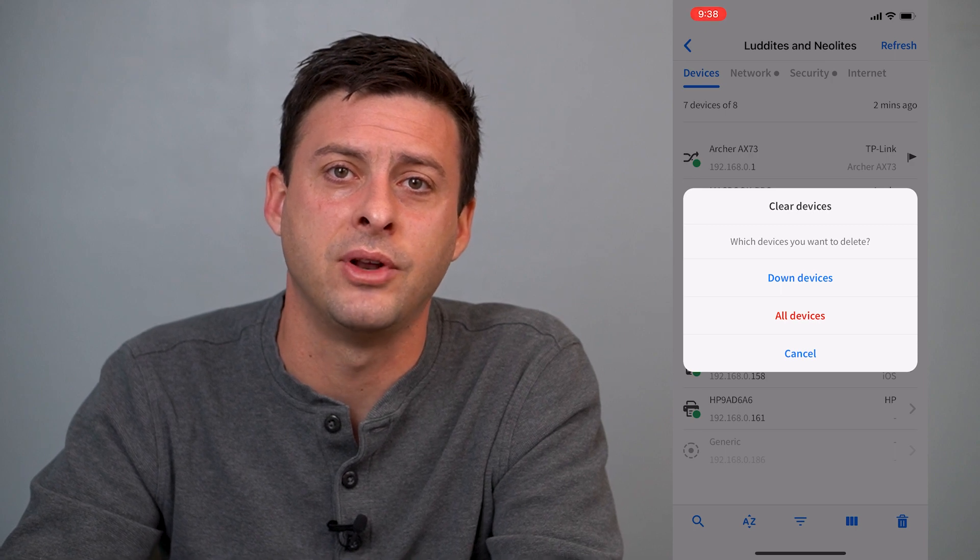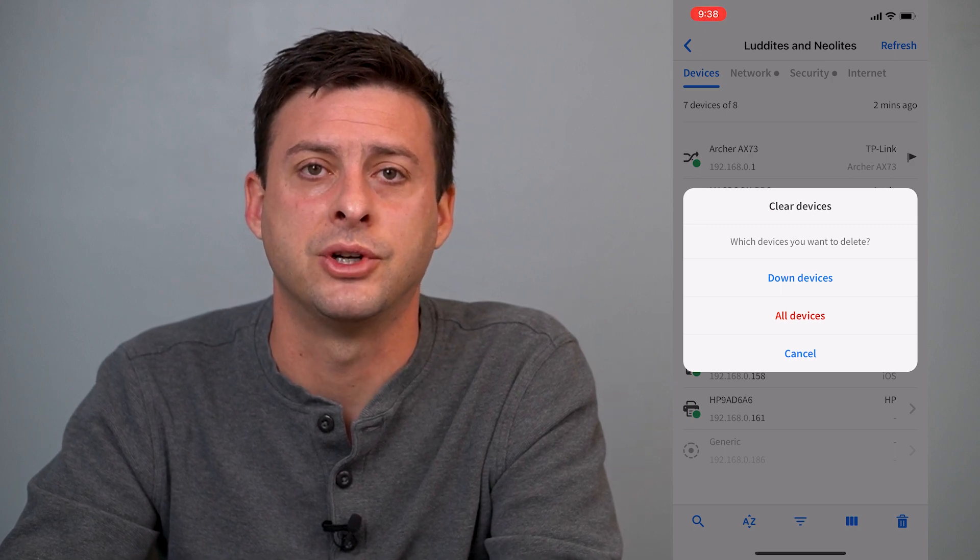Hope this helps. Let us know if you have any questions in the comments below and make sure to subscribe. Thanks.